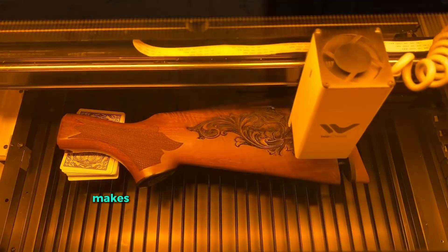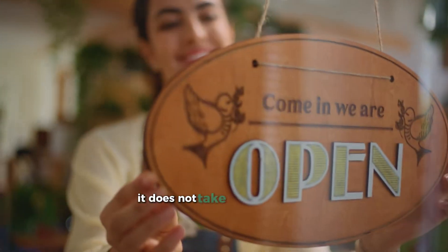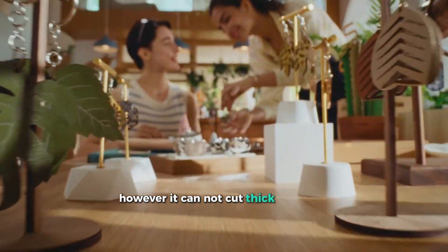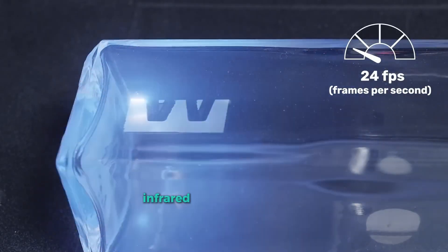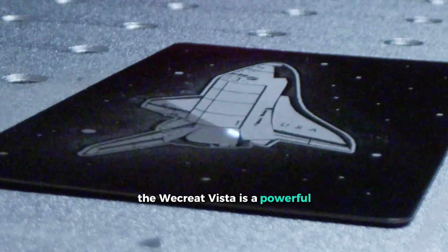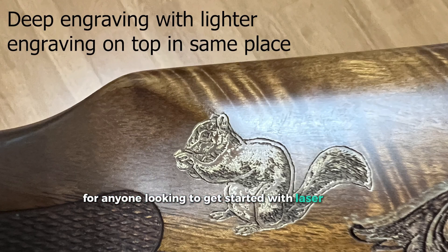Its compact size makes it an excellent choice for people running small businesses from home. Since it is about the size of a record player, it does not take up much space and fits well in smaller work areas. However, it cannot cut thick materials, blue acrylics, or metals. If you want to engrave metal, you will need to purchase an additional 2-watt infrared laser module. Overall, the WeCreat Vista is a powerful and practical option for beginners and small-scale production, with its compact design and user-friendly features making it ideal for anyone looking to get started with laser cutting.